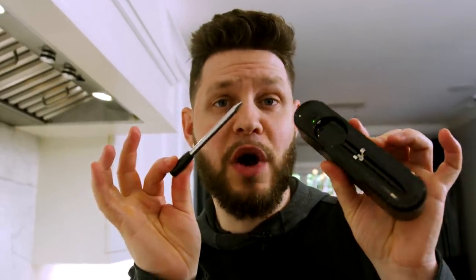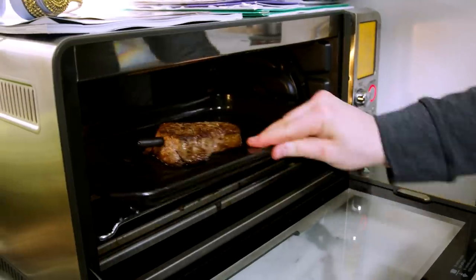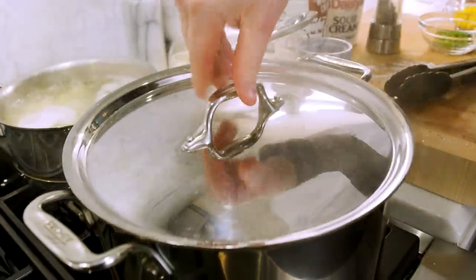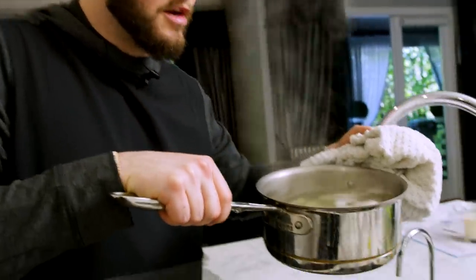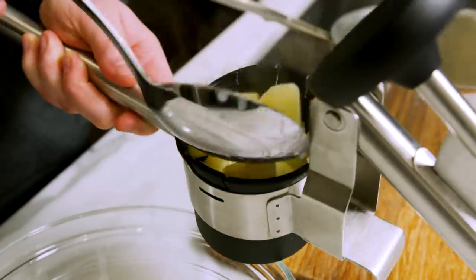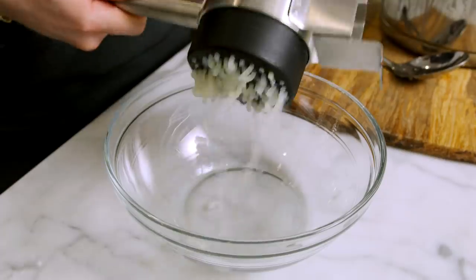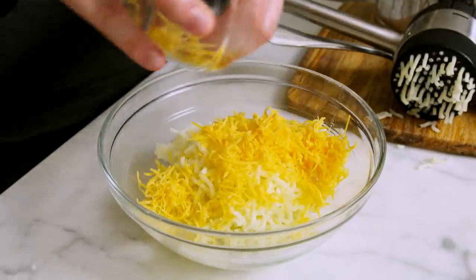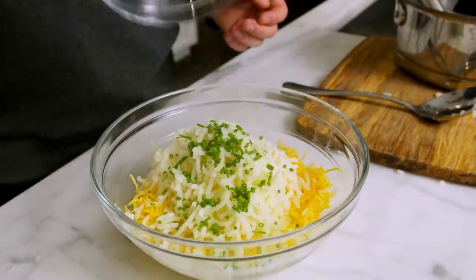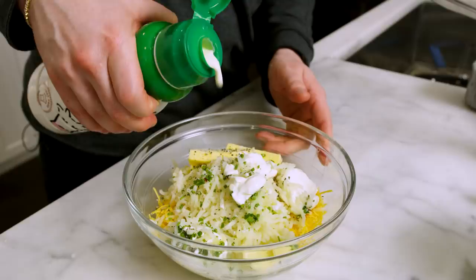Now we're going to slowly finish it in the oven and bring the inside up to temperature for a perfect medium rare — I'm shooting for 130 degrees. I'm using my Bluetooth thermometer: stick it into the steak, slide it in the oven, and program it to 130. Steak is in the oven. The potatoes are ready, so we put our green beans in the steamer for about seven minutes. Now that the potatoes are fork tender, pour 95% of that water out. Put the potatoes through the ricer into a bowl, immediately add the cheese so it melts, then add half a stick of butter, all the chives, salt, pepper, two tablespoons of sour cream, and a dash of heavy whipping cream. Mix it all together.